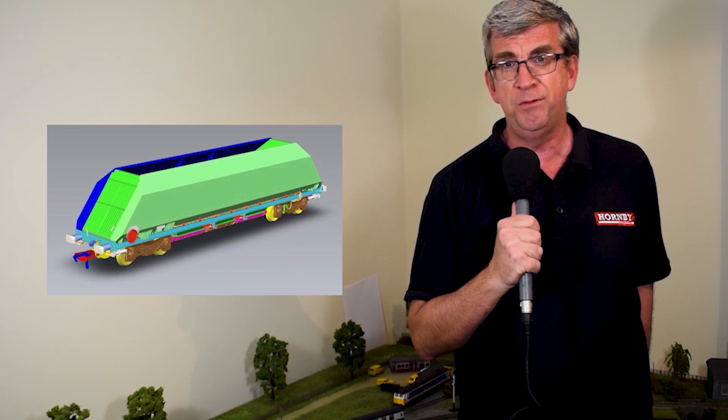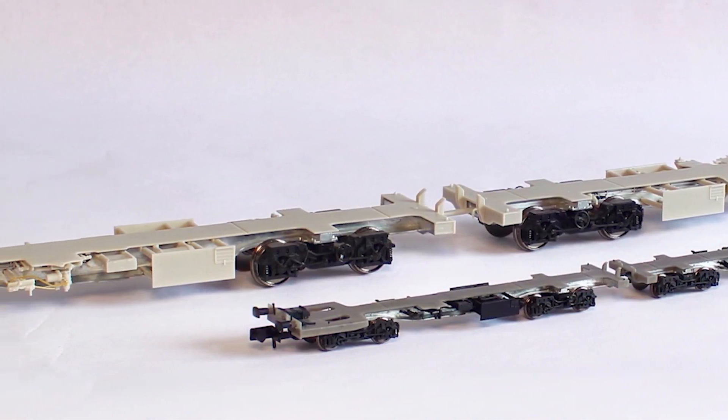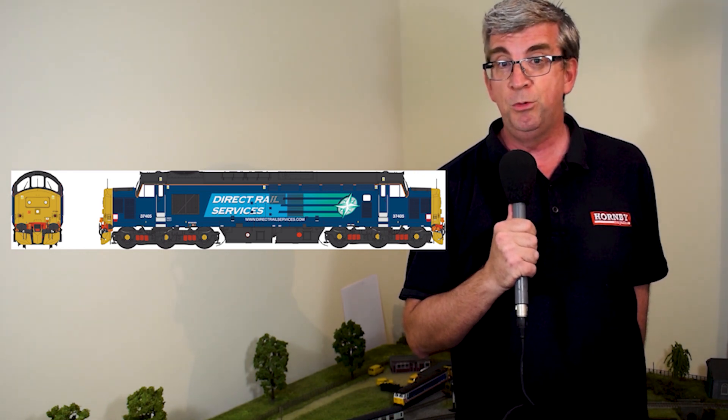Staying with Revolution Trains, they're making use of research material by flipping scales on their MMA and HOA wagon projects — partly due to the COVID-19 situation. The MMA box wagons are now being developed for N gauge and the HOA hoppers for 00. Development also continues on their N and 00 gauge eco-fret container wagons, both scales having progressed to the EP sample stage. Revolution is also testing the water in O gauge, commissioning a Class 37.4 from Heljan — that's 37405 in Direct Rail Services compass livery. More details at keymodelworld.com.